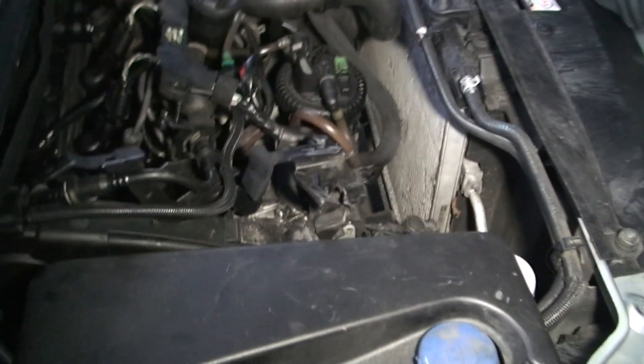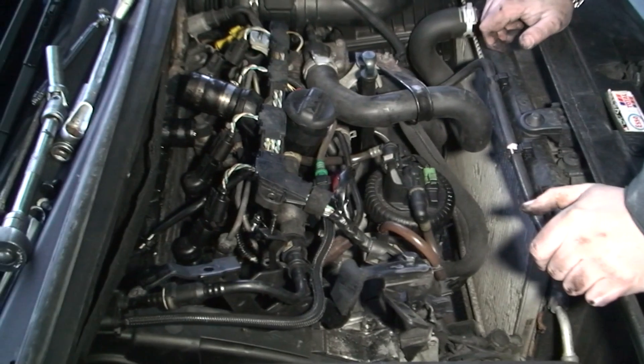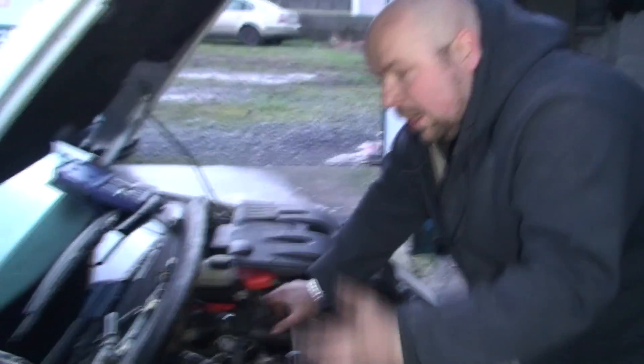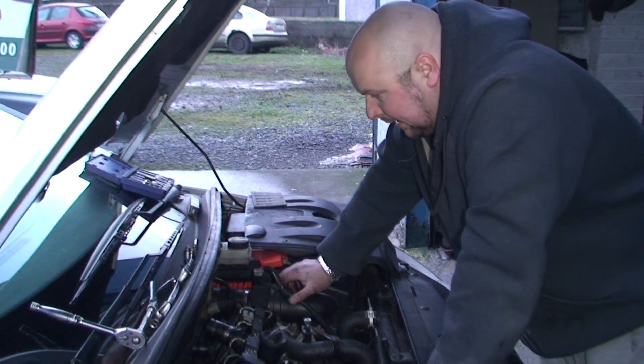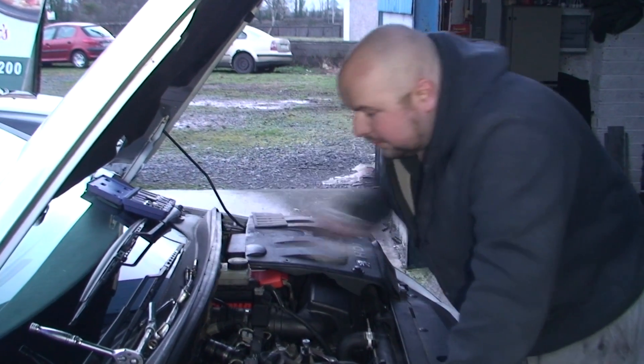As you can see again — absolutely swimming in oil. So I'd say the problem on this car is not so much the heater plugs themselves, but more that there's oil getting into the cylinder. That can be from a few things — the piston rings could be gone, or more than likely it's the valve seals. We just have to put it all back together and tell the customer to go from there.